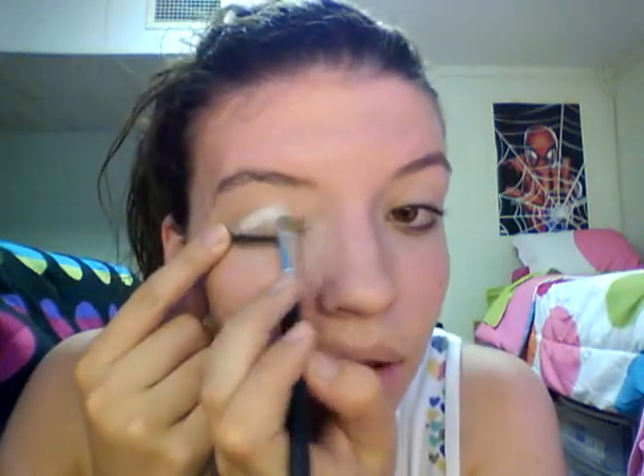Let's get started. You can use any brush. If you don't have a brush set like me — I don't have a collection — so starting out, what I did is I started off with white right here on the lid and then go all over the lid.